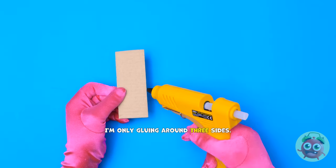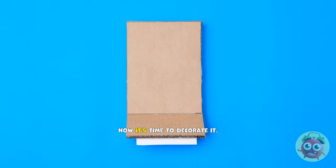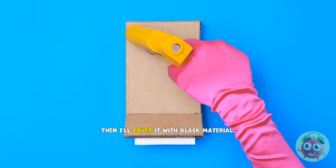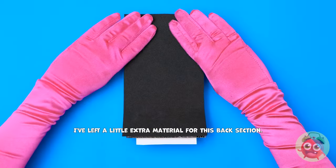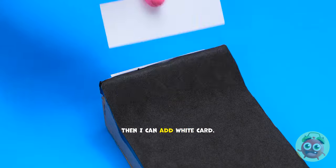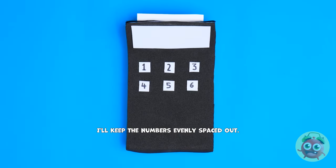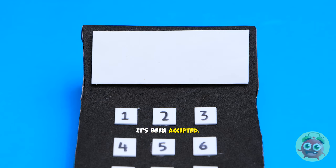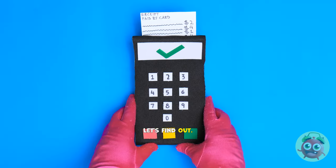I'll glue around the edge of this square of cardboard. I'm glad I'm wearing these gloves. I'll stick that to the top of the box. It's slightly smaller, but that's all part of the plan. Now for the last piece. I'm only gluing around three sides. I'll put this at an angle. I'm happy with that. Now it's time to decorate it. I'll apply glue around the sides, then I'll cover it with black material. I don't want any creases.